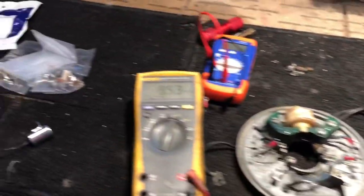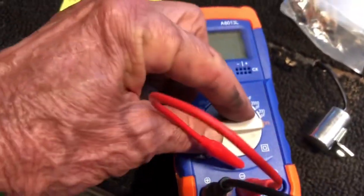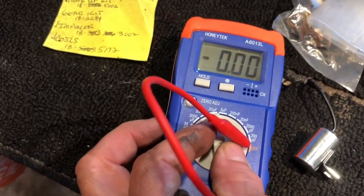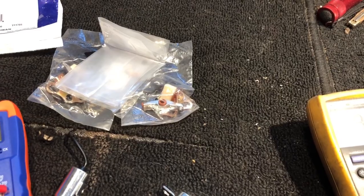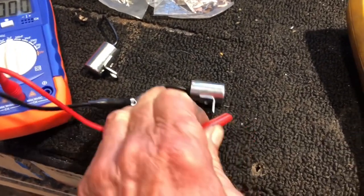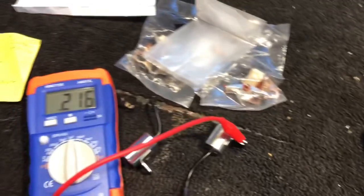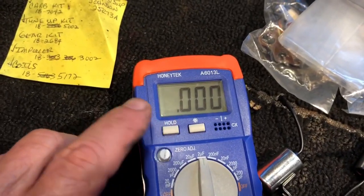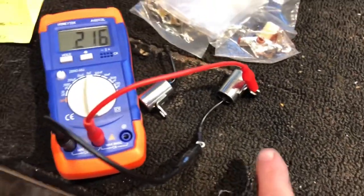The last thing we're going to test is the condensers. I'm using my Honey Tech capacitance meter with the two leads connected. I'll set the scale to two microfarads and connect one lead to one side and the other to the chassis ground. It reads 0.216 microfarads. That's within the acceptable range, so that condenser is good.